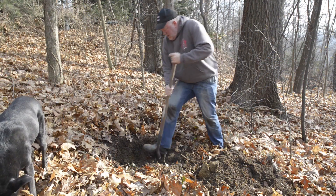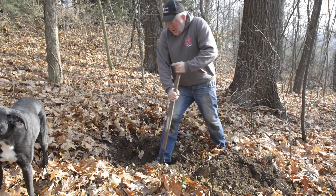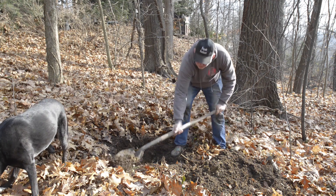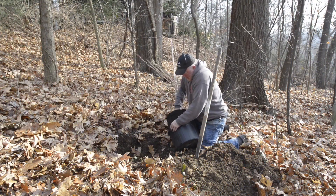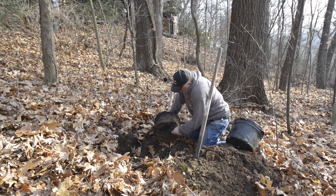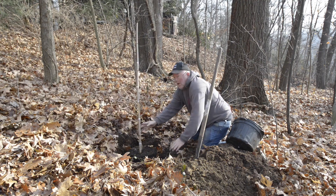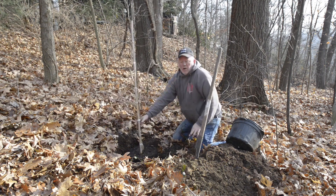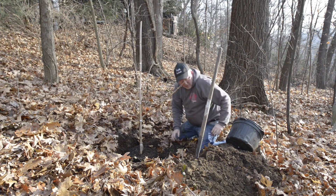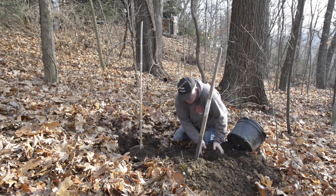We're just digging a hole twice as wide as the shrub, making sure it's not too deep, and we're not amending it with compost at all. We just want the natural soil here — it's really nice woodland soil so we're in good shape. A little clay at the bottom but we'll be all right. We've got it the right depth, roots look good. The most important thing is knowing how big this is gonna get so it won't infringe on the trail or anything above — this is the perfect spot. We put our backfill back in and will water until the ground freezes.